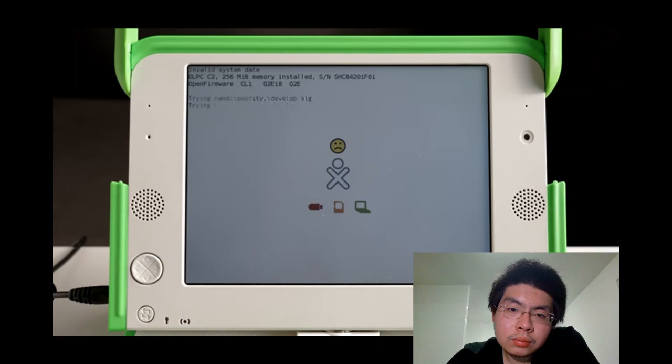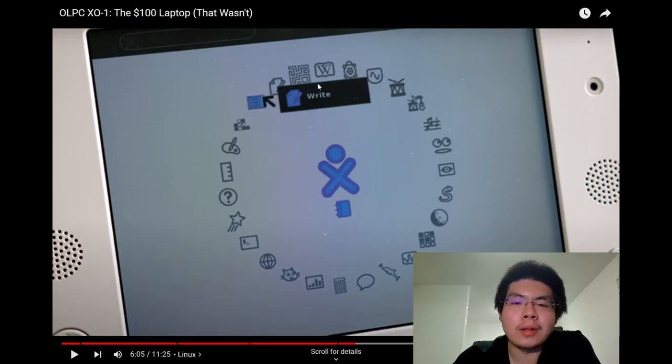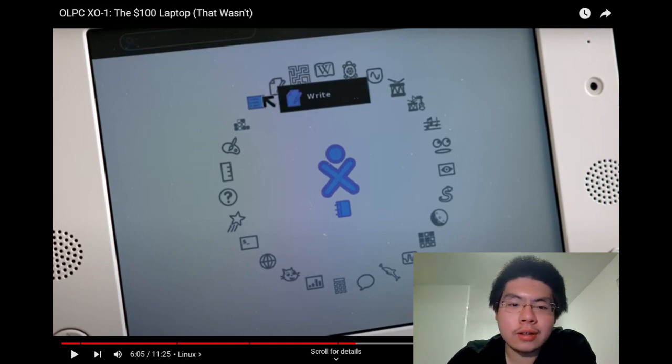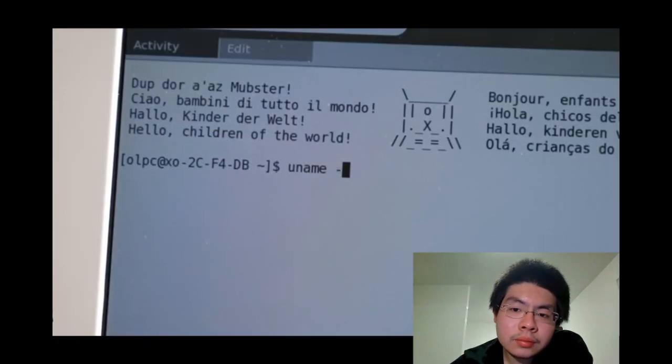Partly to make the best use of the relatively limited hardware, the XO runs a custom version of Fedora Linux with a graphical UI called Sugar. It includes a mix of educational and creative apps. The reactor notes with surprise that Wikipedia was included on this laptop, remarking it's remarkable to have had access to Wikipedia at that period in time.